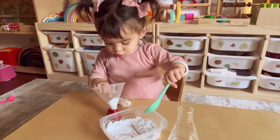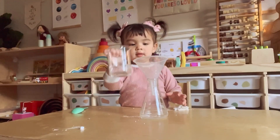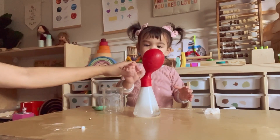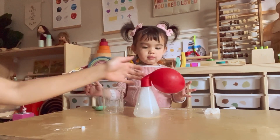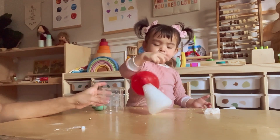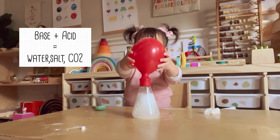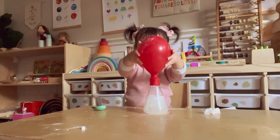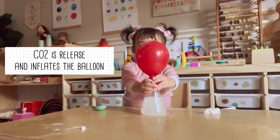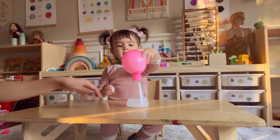Pour the vinegar into your flask, then cover the top of the flask with the bottom of your balloon. When ready, lift the balloon and let the baking soda fall into the vinegar. When base and acid are combined, CO2 is released, forming bubbles and inflating the balloon. But since we are playing with a balloon, we can focus more on shapes, colors, and numbers, or just simply have fun.